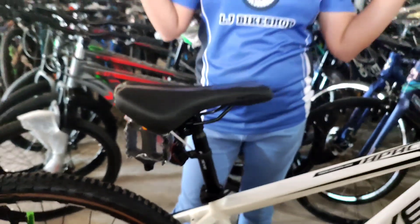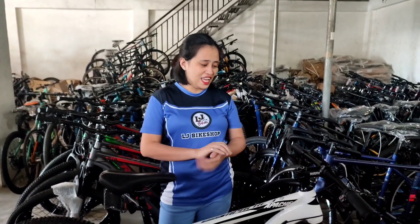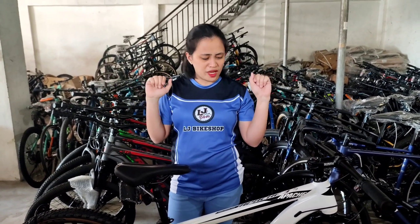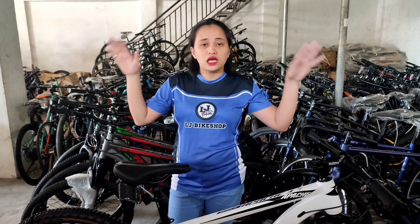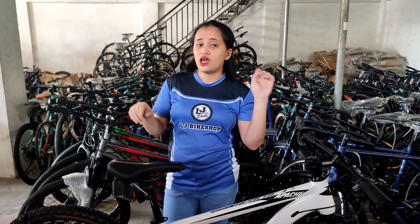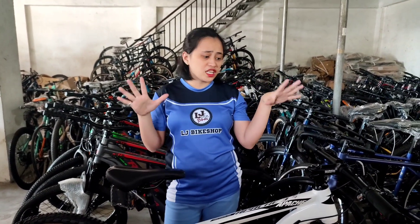Ito na yung ating na-bike check na - Fox Eye Apache 3. Napakaganda niya ito, mga ka-LJ, ka-Badja, ka-Marites. Si LJ Bikes lang ang merong Apache 3, 4, and 5. So yung na-bike check natin ngayon is Apache 3. Comment down below kung gusto niyo ipa-bike check ng Apache 4 and 5.